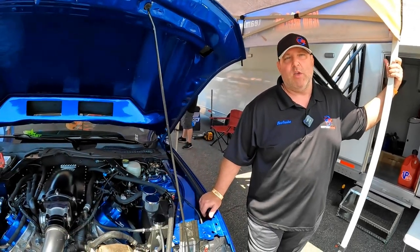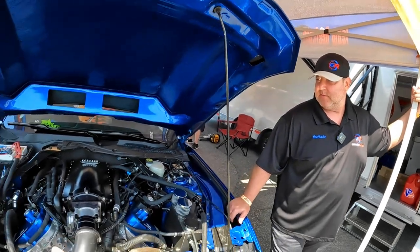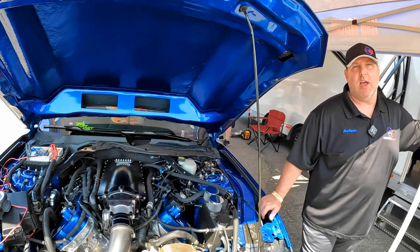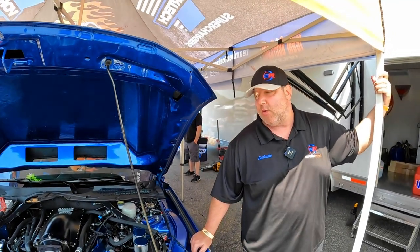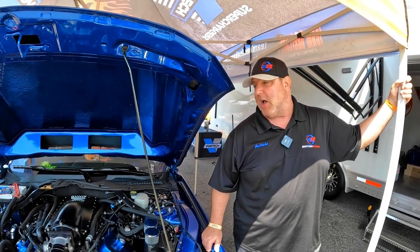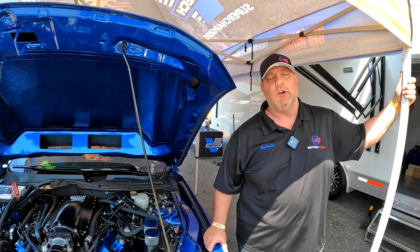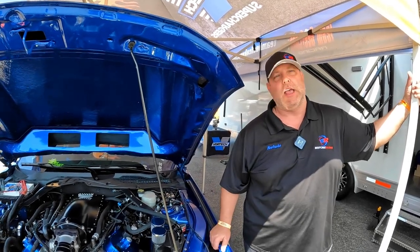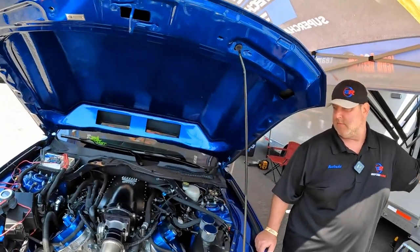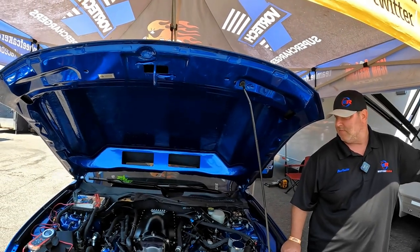Not one size fits all — if it were, there'd only be one company in business. It's great that you prove out the parts you sell on your own cars. We run everything that we sell. Si asked me to try out the kit — he said I know you've been running centrifugal for years, but I'd like you to try something different. We did, and it seems to be working pretty well. We're getting down the track; hopefully track conditions improve a little, it's been a little slippery and it's getting hot today.